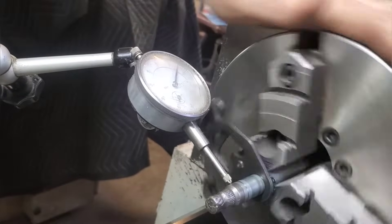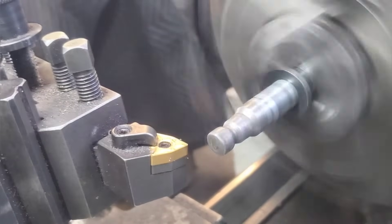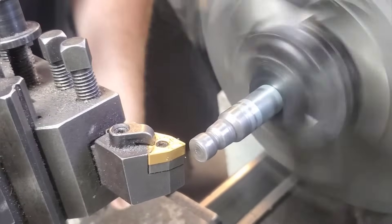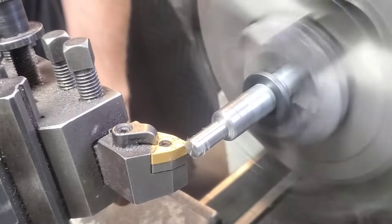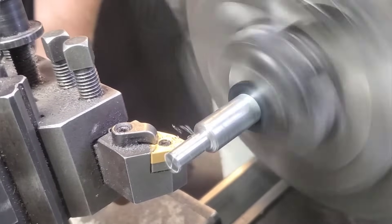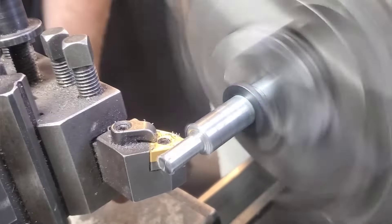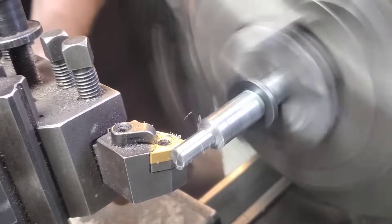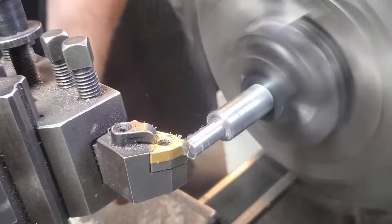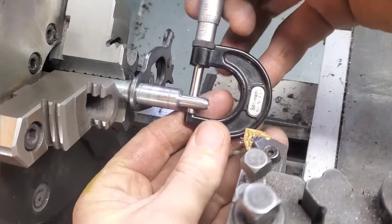I'm probably about four or five thou out here, but to be honest it's probably already bent from the bike crashing a few times, so we're just gonna bring it back to zero roughly wherever it is. There's no bearings lining up, it's just a shifter fork. Some people who live more rural and don't have access to a machine shop have actually just welded these back on and made it a problem for a later date.